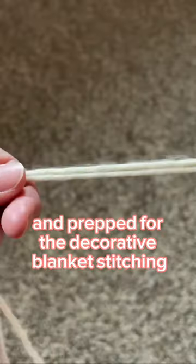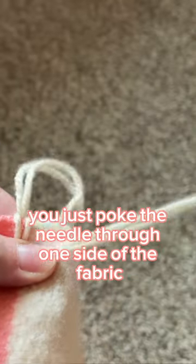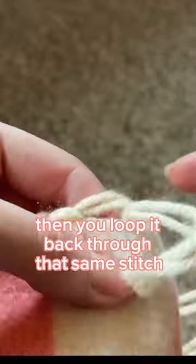Once that was done, I pulled this tan-colored yarn from my stash and prepped for the decorative blanket stitching. To do the blanket stitch, you just poke the needle through one side of the fabric and pull it through, then loop it back through that same stitch.